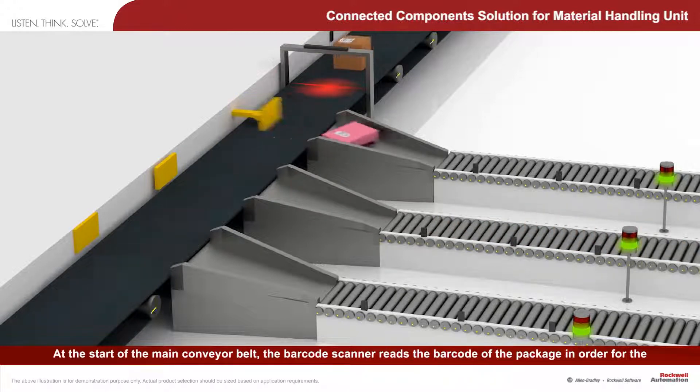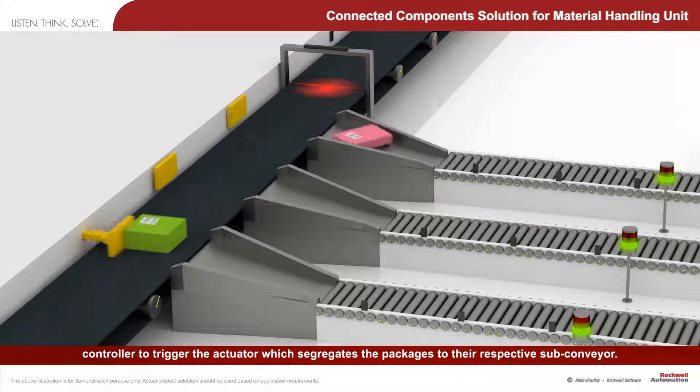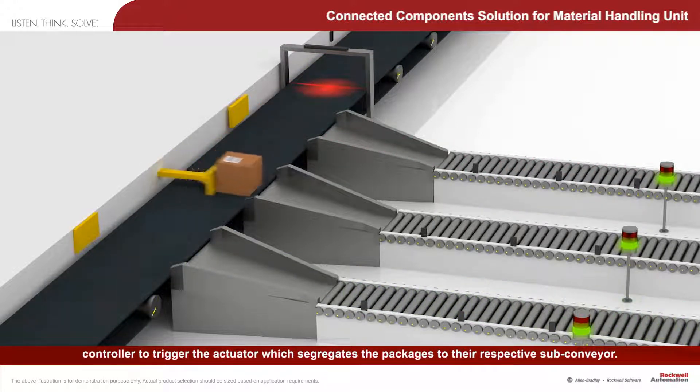At the start of the main conveyor belt, the barcode scanner reads the barcode of the package in order for the controller to trigger the actuator, which segregates the packages to their respective sub-conveyor.